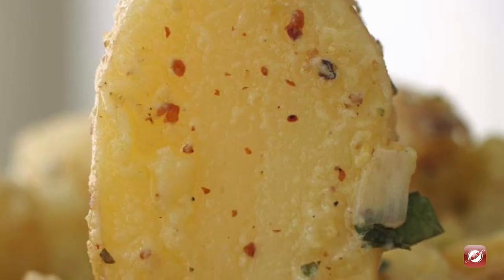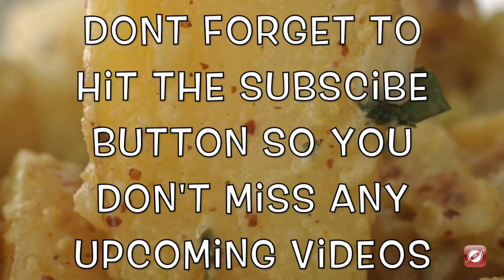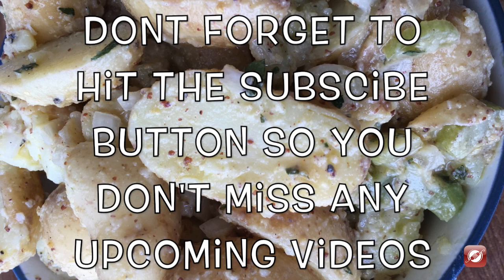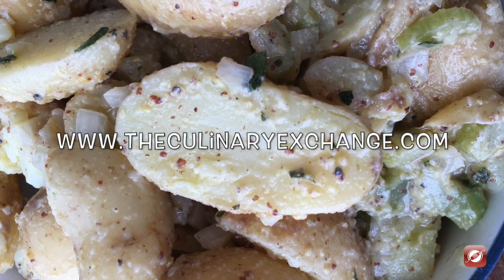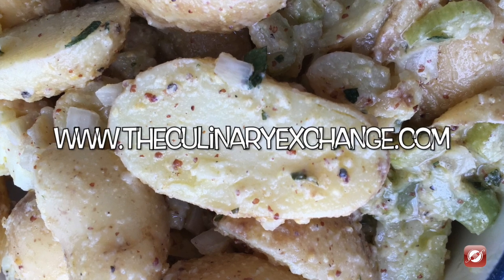And there you have it. That's how you make potato salad. For more great recipes and cooking tips, come visit us at TheCulinaryExchange.com. Don't forget to hit the subscribe button so you don't miss any upcoming videos. I'm Matthew. Thanks for watching.